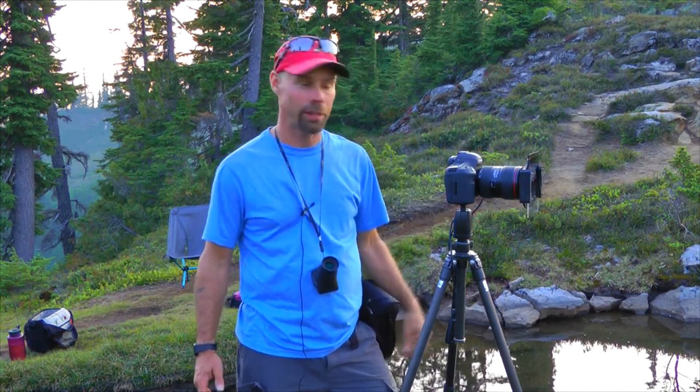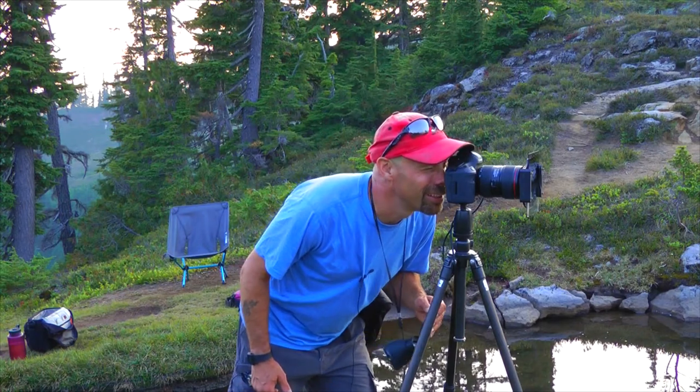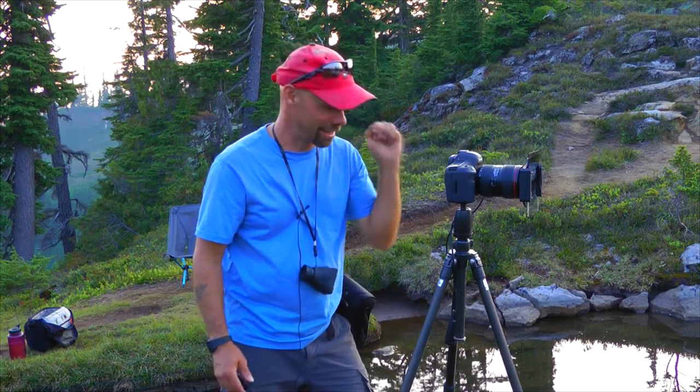We're really struggling tonight with the smoke — it's really hampering our photos. Sometimes when the color photo doesn't work out, you just got to go black and white. I've taken the polarizer off the camera and I'm rocking my two-stop split neutral density filter. I'll see if I can put a nice black and white in the bank. I like that. That's in the bank.